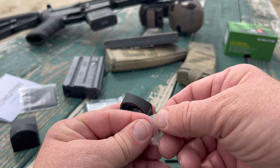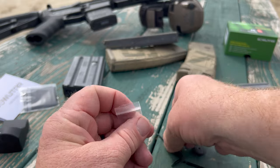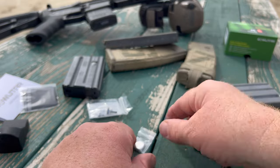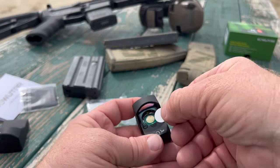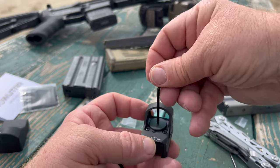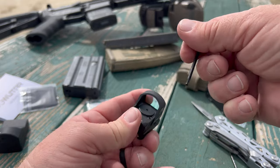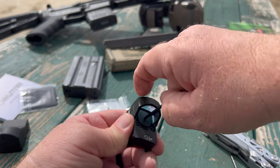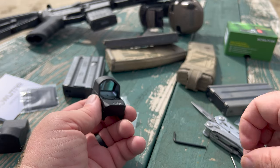Let's go ahead and open up the world's tiniest Ziploc bag with the world's biggest thumbs. We're going to put the CR1632 in, nice and snug, cap back on. It's squared up rather nicely — sometimes these things are impossible to get threaded back on. It's got a little rubber O-ring. GoWuTar advertises this as a waterproof, shockproof, and fogproof optic. Let's tighten her down and light this thing up, nice and snug without stripping the screws.